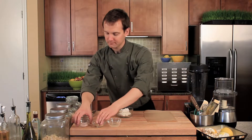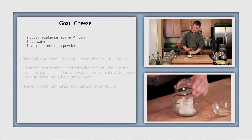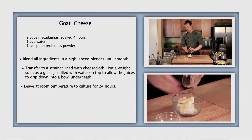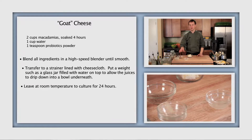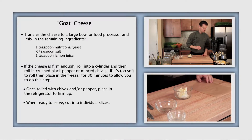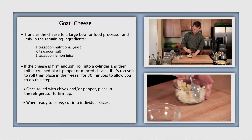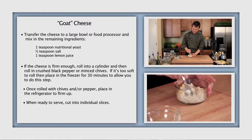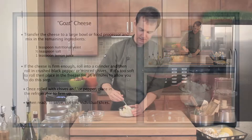This next macadamia-based cheese is a little bit different, and we're going to do it into a cylinder like a goat's cheese. We've got the salt and nutritional yeast, and we've also got some pepper here which I'm going to roll it in. You could also roll it in some chives if you finely chop or mince them. Mixing all your ingredients in — we've added a little bit of lemon to this one as well, because goat's cheese does tend to be a little bit more tangy.